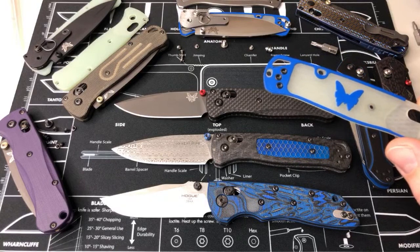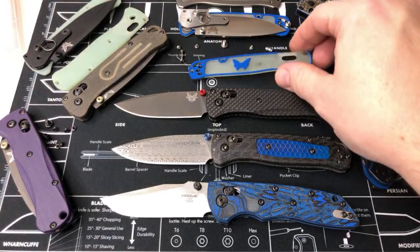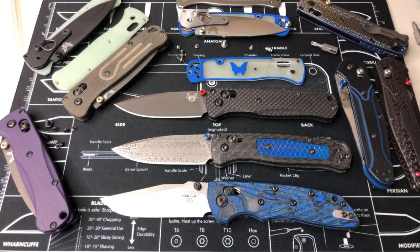How about those new 940 scales? Oh did I put those away already? I got something special going with those — they are sick, let me see if I can find them. You know, when you organize you're like 'where'd that stuff go?'